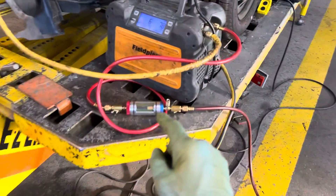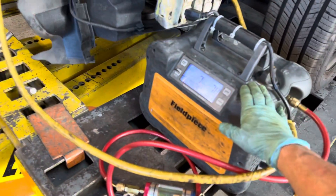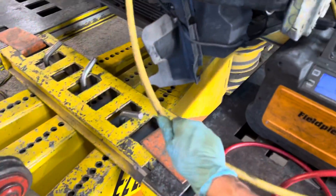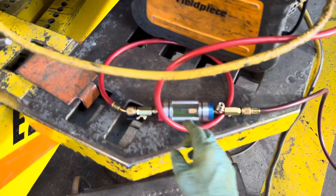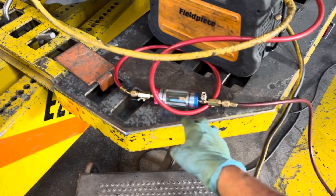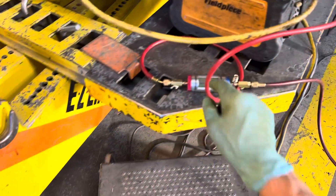We're going to do something different with removing refrigerant out of the system. Look where I have the sight glass — I have it on the outlet of the recovery machine. You've always seen me use the sight glass on the inlet of the recovery machine, out of the system, to prove it was not removing liquid refrigerant or oil. But this time I put it on the discharge of the recovery machine, and we'll see what the difference is.